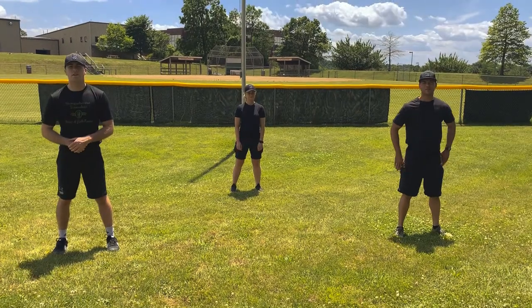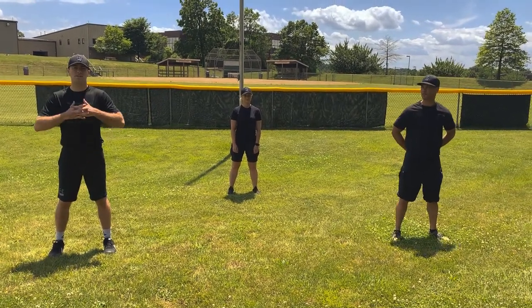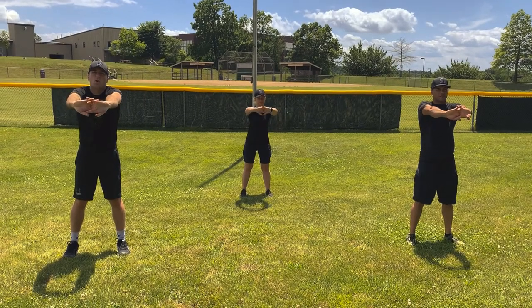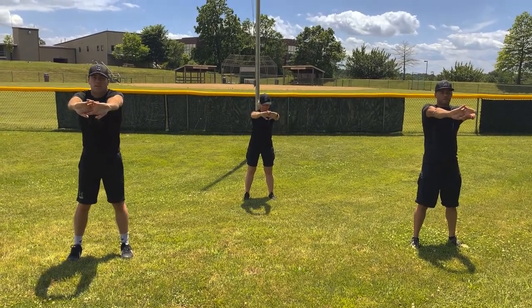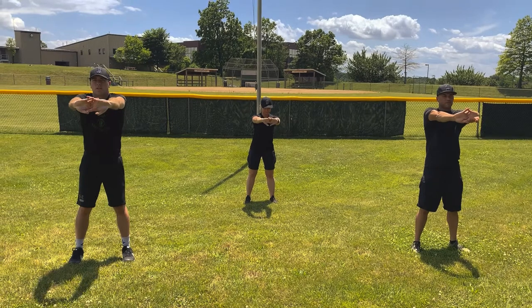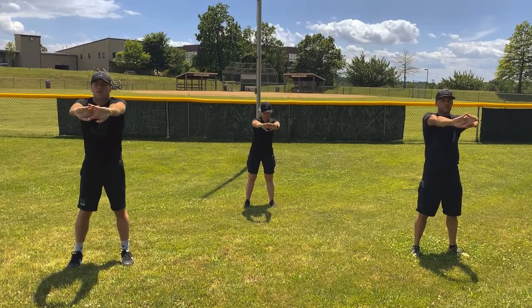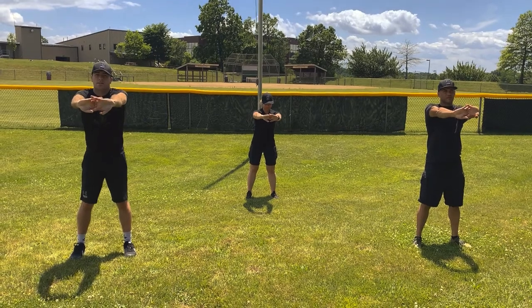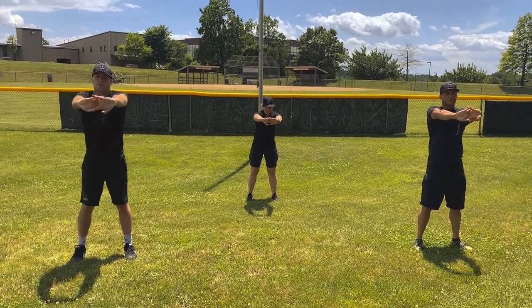Good job, Winners. Our next stretch is going to be a back stretch. You're going to lace your fingers, push them away from your body and arch your back. Ready? 1, 2, 3, 4, 5, 6, 7, 8, 9, 10.